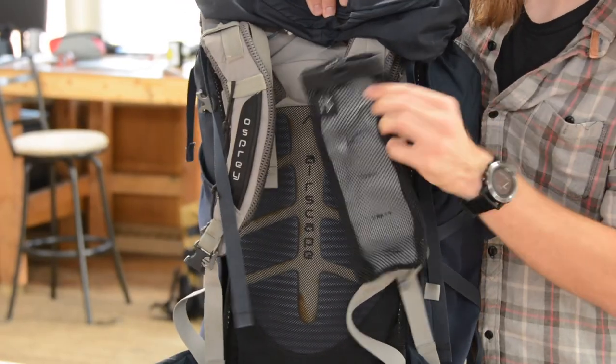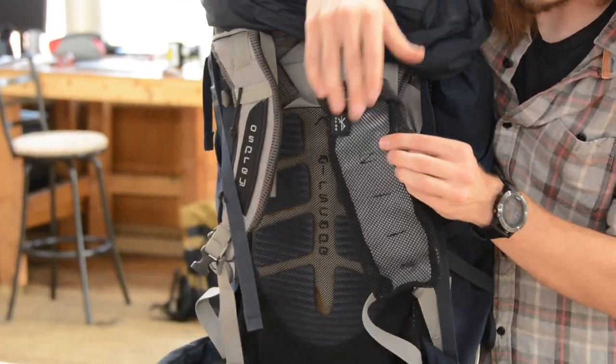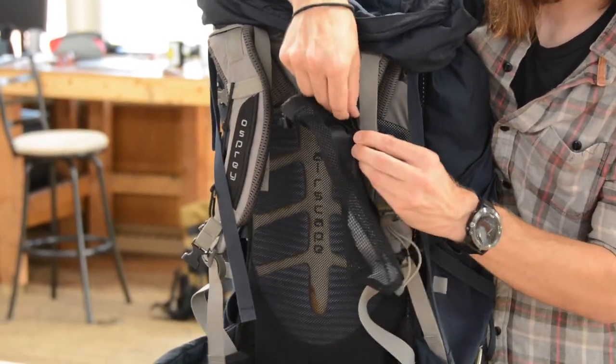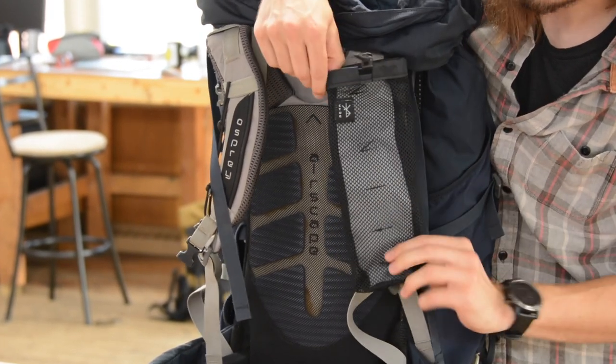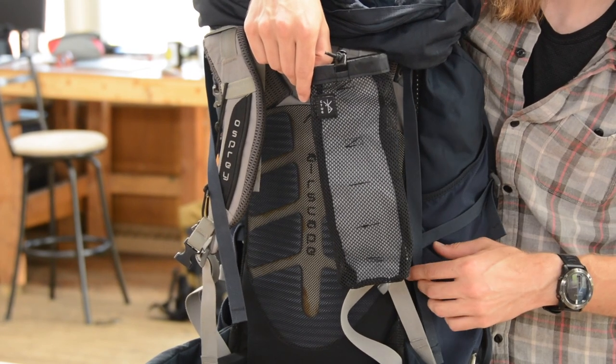And now you have a Chicken Tramper water bottle sleeve, and all you have to do is adjust the tension on the back. Slide more webbing through the slider to tighten or loosen so that you can span different distances on your strap.